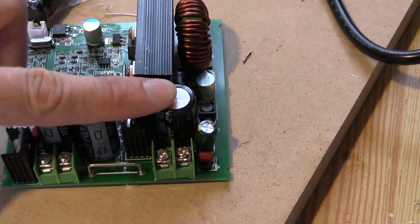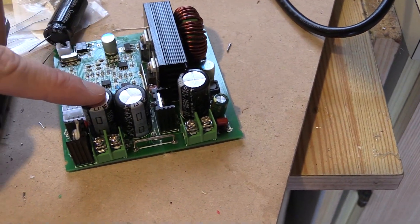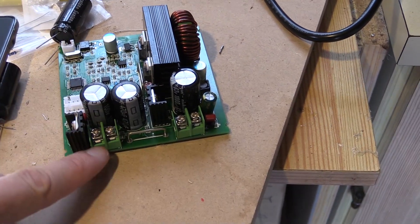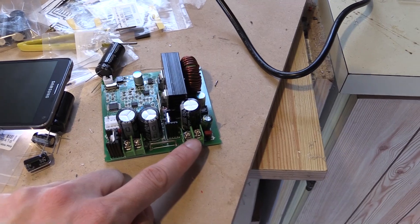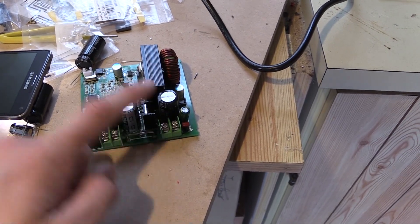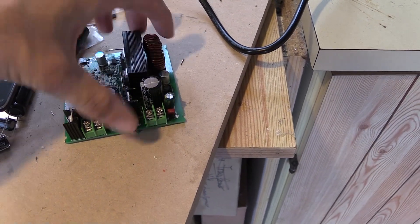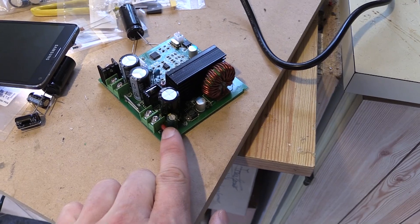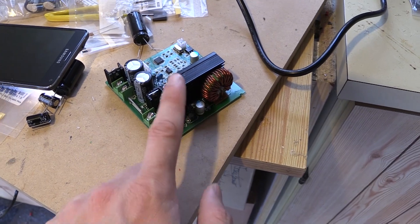So these capacitors here are the ones that need replacing for me. These ones on the output are two 100 volt ones which are fine, because obviously the output can already do 100 volts — it's the input that is the problem. This is a 63 volt one, and this one here is also 63 volt. This little red one over here is another capacitor but it's already 100 volts, so that's okay. The only ones I need to replace are these two 63 volt ones.